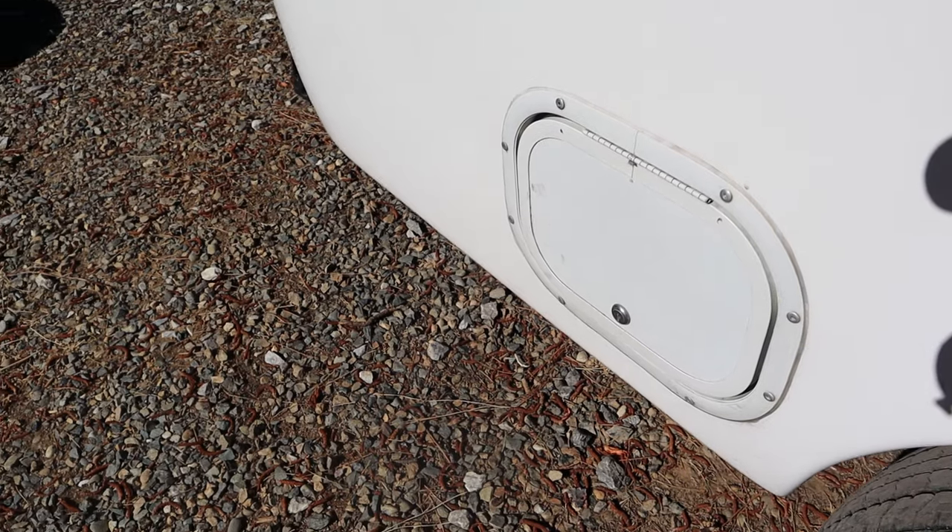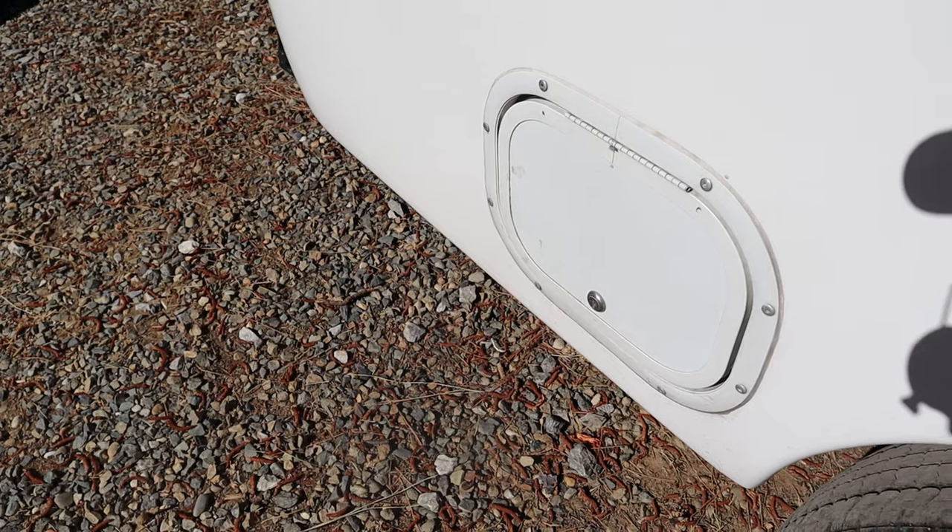One thing about fiberglass trailers in general, and the Casita is no exception, is that you have access to your electrical system and your plumbing system. You're not cutting through a wall to get into your systems — they're very accessible. You can access them through the closet, under the bed, through hatches. So you don't have to completely tear up your trailer to access those systems. I say that like I'm the one who works on it — Doug really likes that.